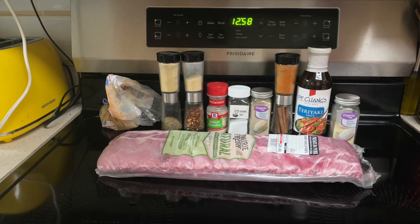I thought I had green onions but I don't, so we're not going to garnish with the green onions. So let's begin.